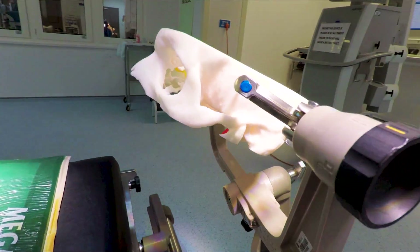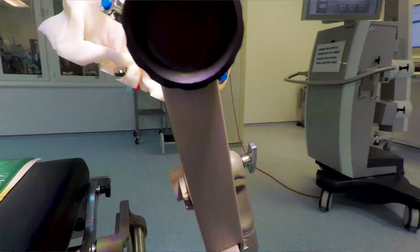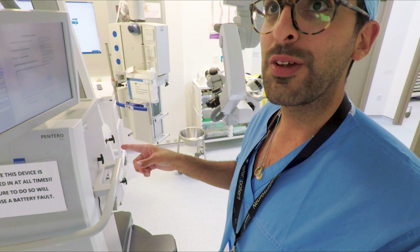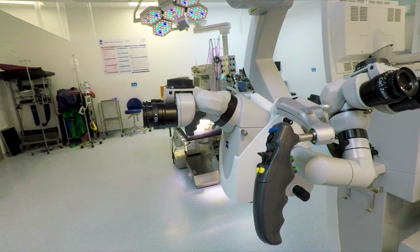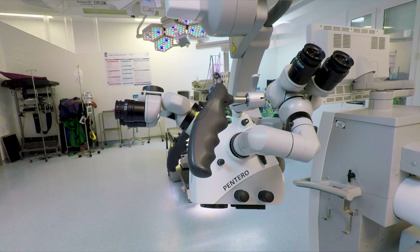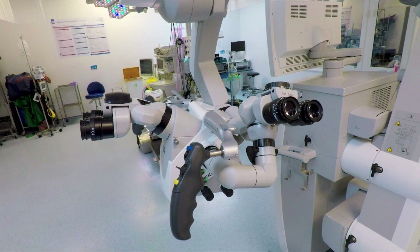But those holes will heal up on their own — there's no lasting damage. You've just got to be super careful of where you're pinning a patient. If you want to see something really freaky, this is how we balance the arm of the operating microscope. It does something that just reminds me of the Terminator — it's super freaky, but super cool at the same time.